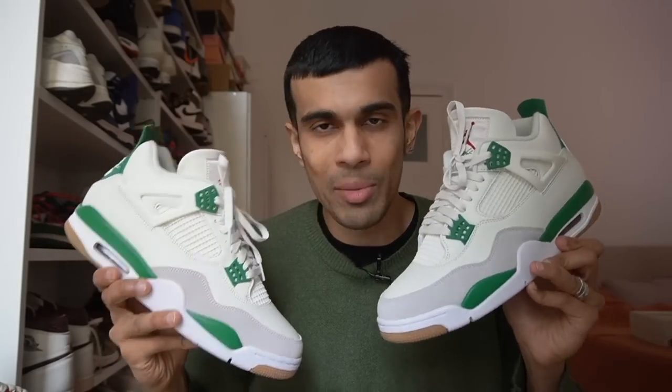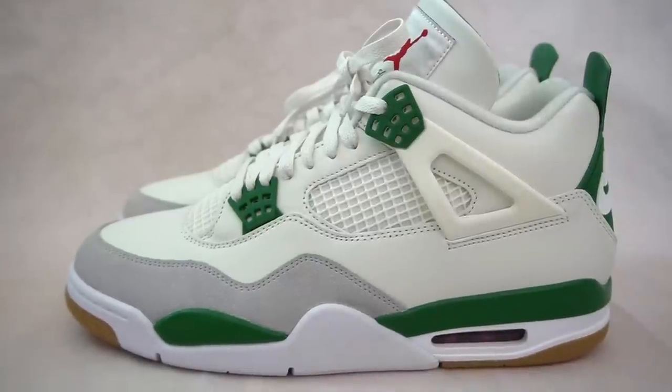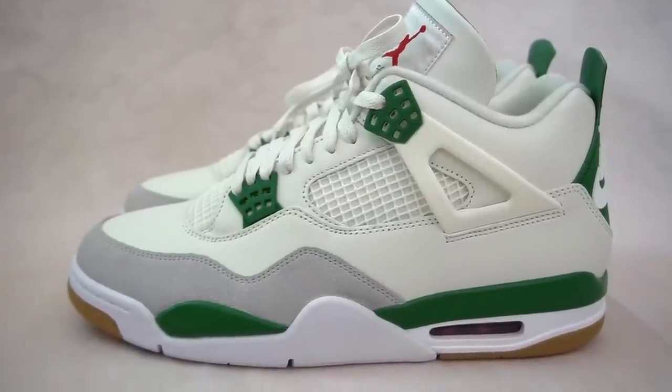These shoes right here, the Jordan 4 SB Pine Green, have been some of the most hyped Jordan 4s in the last few years. The reason for that is primarily because this is the first time we have seen a Nike SB version of this shoe. And did it live up to the hype? Well, after checking these out for myself, I have to say I am absolutely convinced that these are one of the best Jordan 4s maybe ever. In this video, I'm going to be giving you five reasons why.